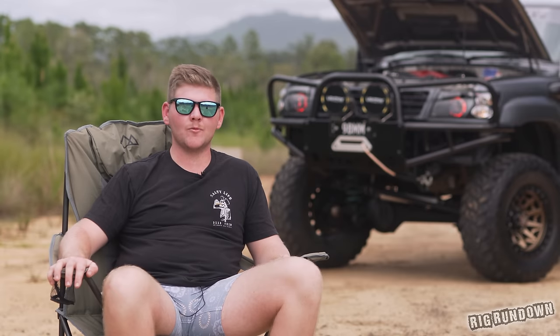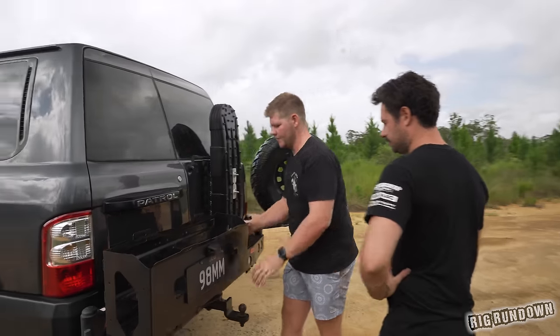If you guys want to see a full detailed walk-around of my rig, it will be in tomorrow's episode and the link is just down below.